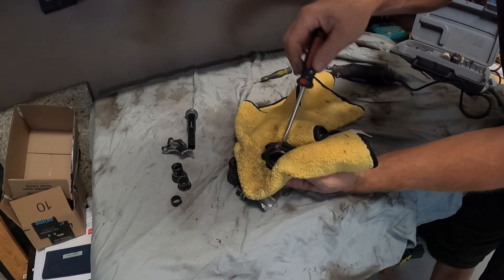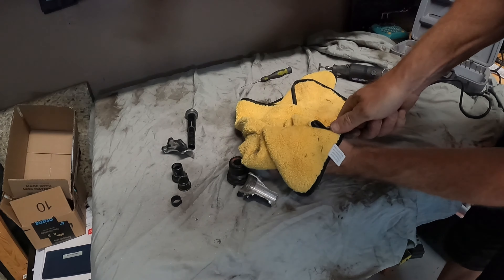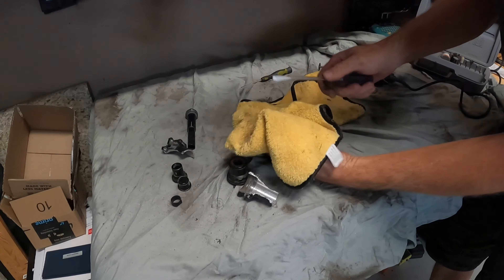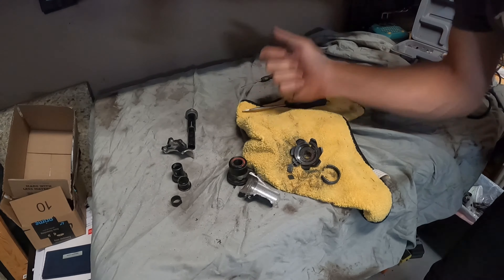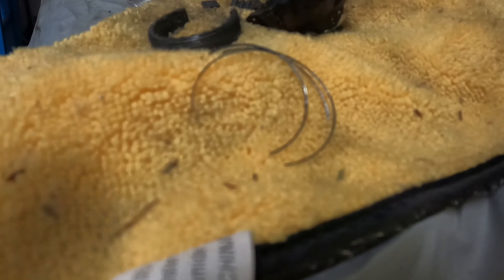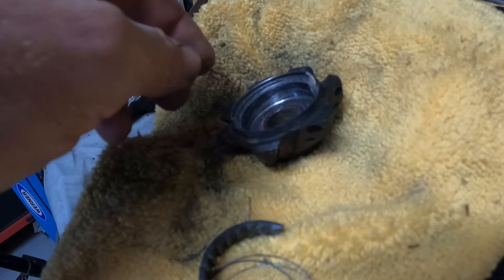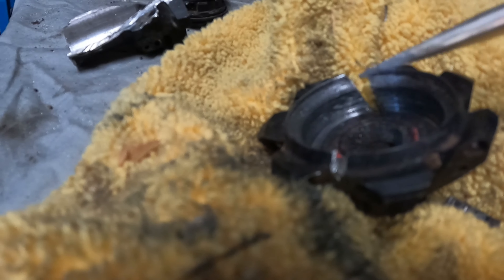I'm taking my flathead screwdriver and twisting it inside there, and it's starting to open up. I think we're in business here — it's opening up enough. Let's take a closer look. These right here are the metal shavings we were seeing when we first pulled this assembly out. Here's another one right there. It's still pretty hot. So that is the absolute reason this hub failed.